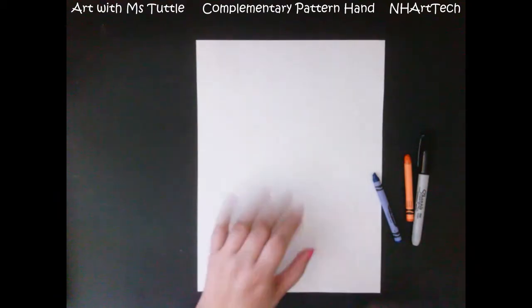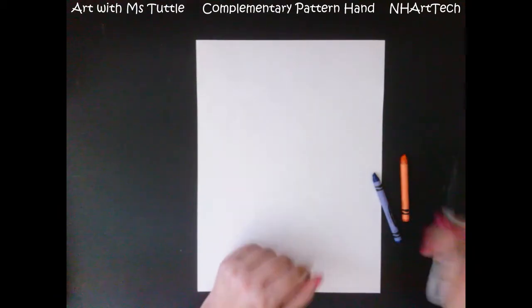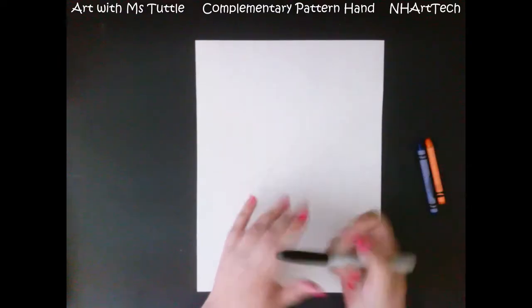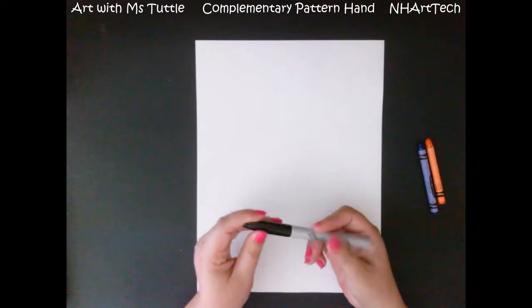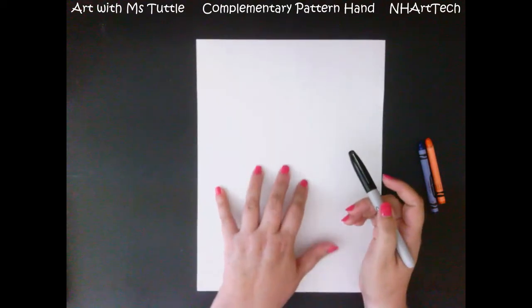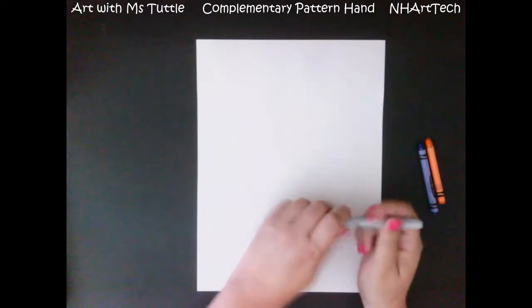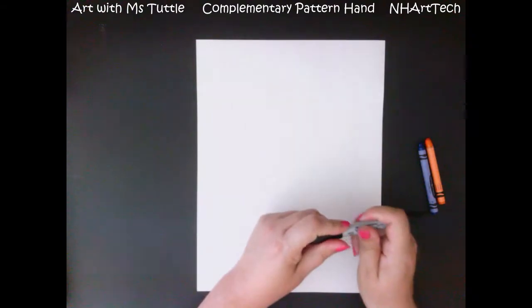Hi everyone! Today we are going to work on making a hand that is filled with patterns. The first thing I'm gonna grab is my marker. I tend to use marker more just so that you can see it on my paper — you would want to use pencil first so you don't get marker all over your hands.